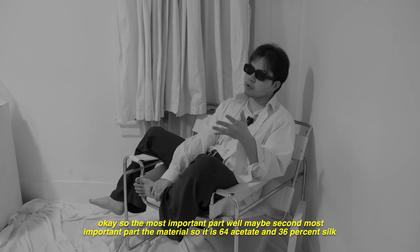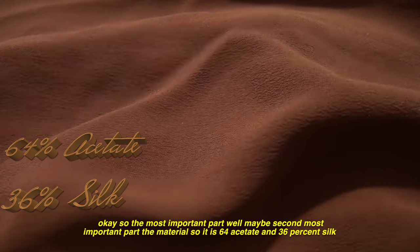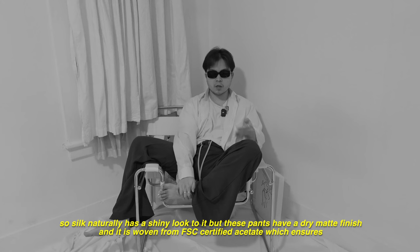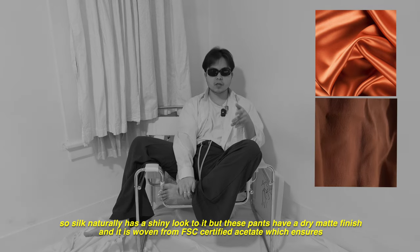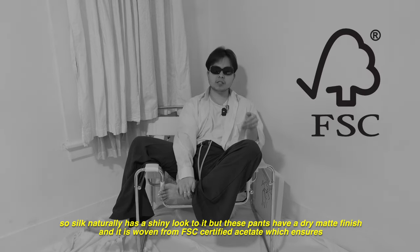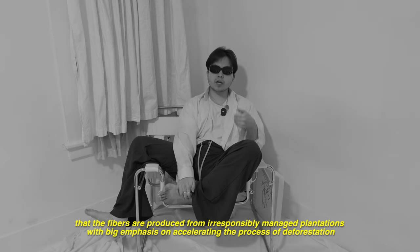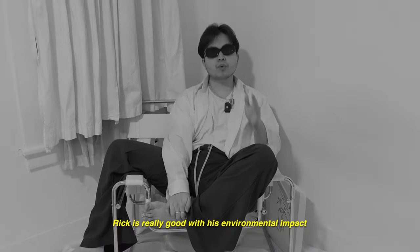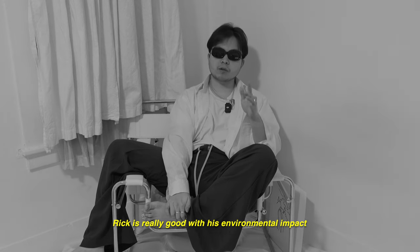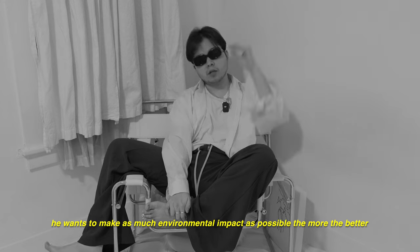The most important part — the material. It is 64% acetate and 36% silk. Silk naturally has a shiny look to it, but these pants have a dry matte finish. It is woven from FSC certified acetate, which ensures that the fibers are produced from responsibly managed plantations. Rick is really good with his environmental impact.